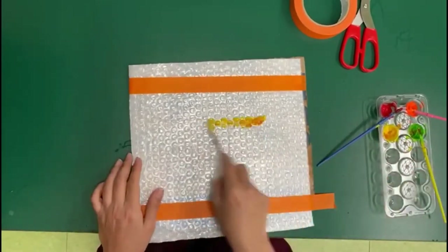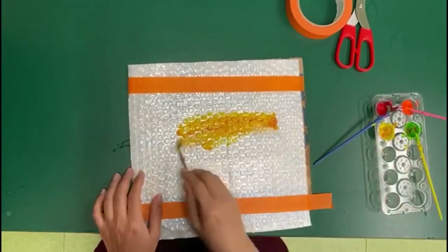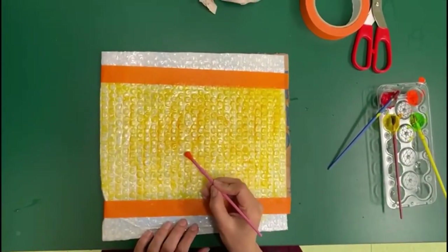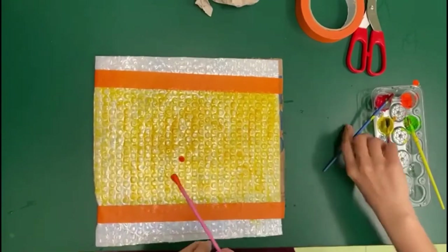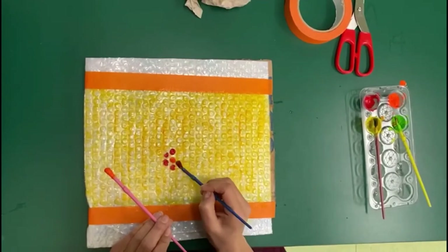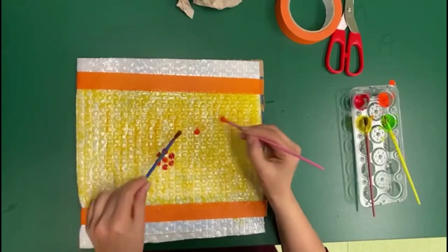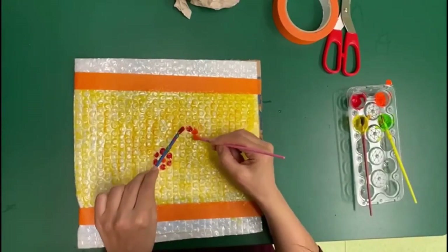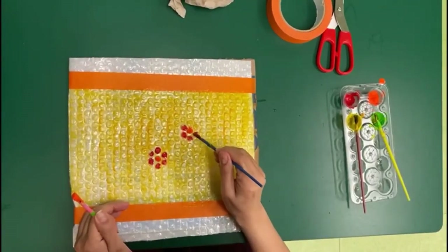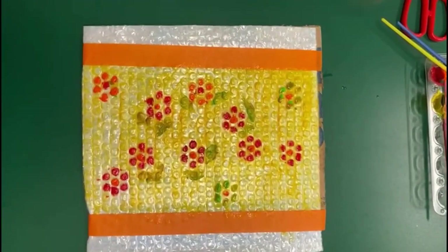Miss Shabby is going to color the background yellow. And let's see what she's going to draw. She's coloring each circle to make something. You can be more creative to make flowers, anything you like. Now here it is.